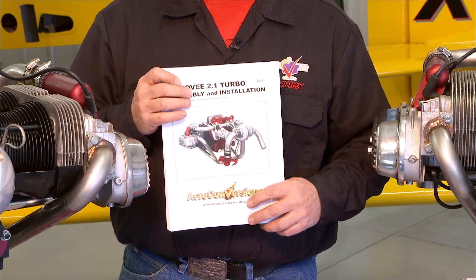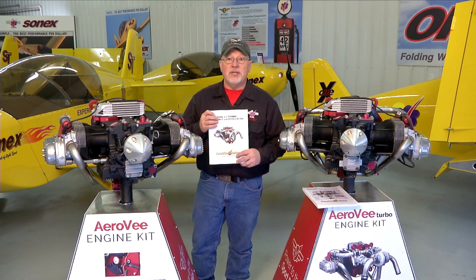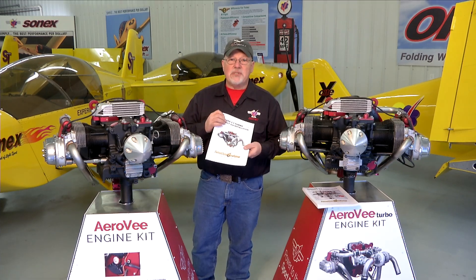The manuals get updated much more often than the video series, so if there is a case where the manual and the video series disagree, your manual that came with your engine is the guide for you to follow. But in general all the steps in the manual will be shown in the video series. We hope you enjoy the video series, enjoy putting together your AeroV engine, and we look forward to seeing your airplane flying.